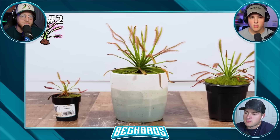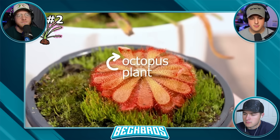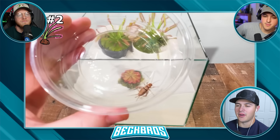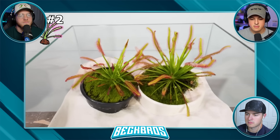I got multiple of these sundew plants, and I even got a slightly different kind of sundew called an octopus plant, which will be cool to see if it can catch any insects as well. Let's get these in the testing chamber. For this I'll be using a cricket again, because they're literally perfect — they can just climb up the side of the stems and get stuck.